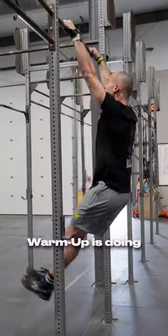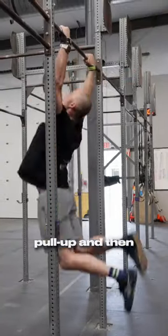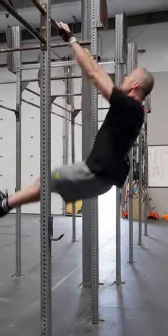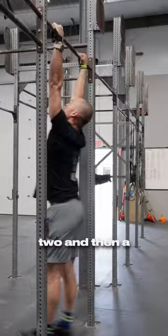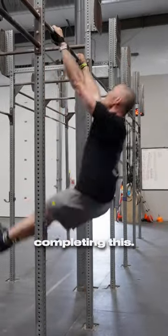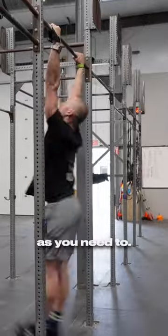The Misfit Chest-to-Bar Warm-Up is doing a single chest-to-bar pull-up and then finding ourselves back in the position proving that we could do another one. We do one and then a kip swing, two and then a kip swing, three and then a kip swing. Don't worry about how fast you're actually completing this — take as much rest as you need to.